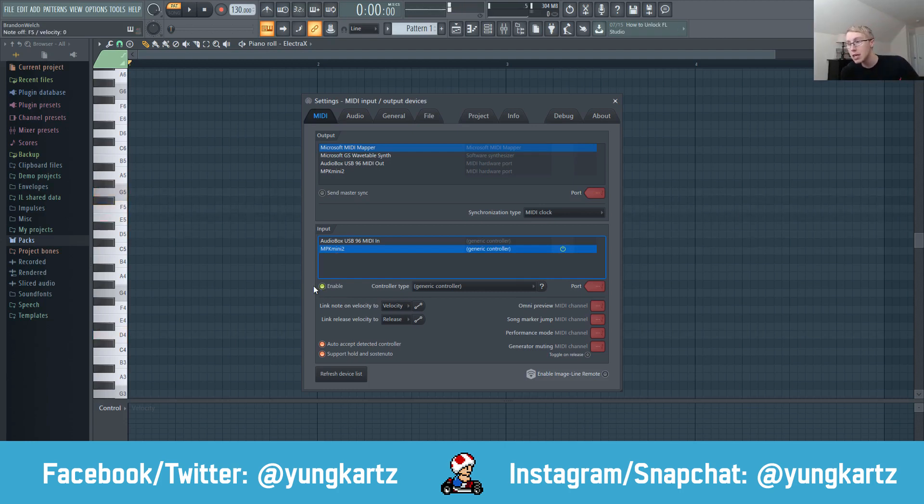Now you can use your MIDI keyboard. If you don't want your MIDI keyboard to record the note velocities and you just want it to stay at a consistent velocity level, you can go into these menus and click on None, None. Now it doesn't matter how hard you press on the keys — they're not going to change the note velocities.